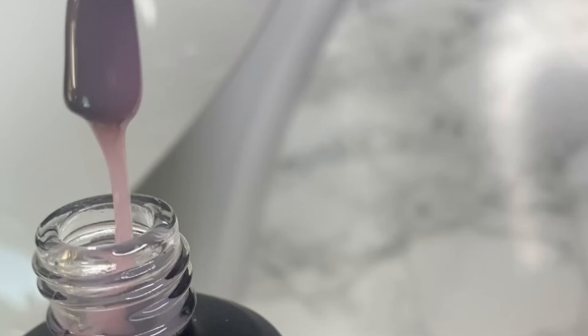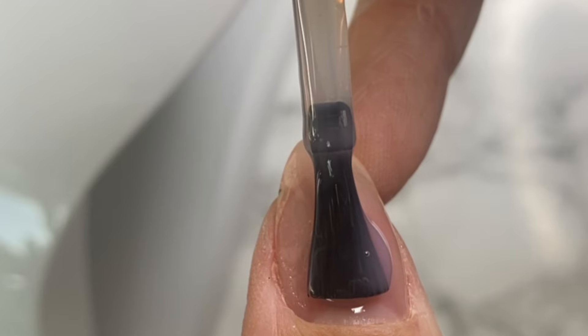Now I'm going in with Candy Crunch. This colour is stunning — it's like a perfect milky pink.